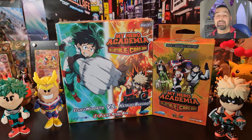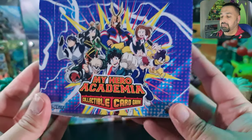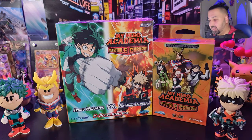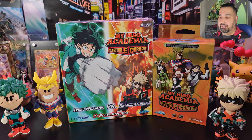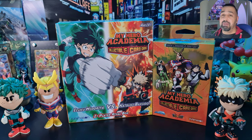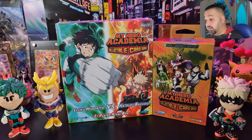Welcome back everybody, it's Tad. You might have seen my My Hero Academia collectible card game booster box video not too long ago. Well, it's now time to open up the My Hero Academia collectible card game two-player rival box — Izuku Midoriya versus Katsuki Bakugou — and we've also got the deck loadable content that goes along with this. Very excited to open these up!